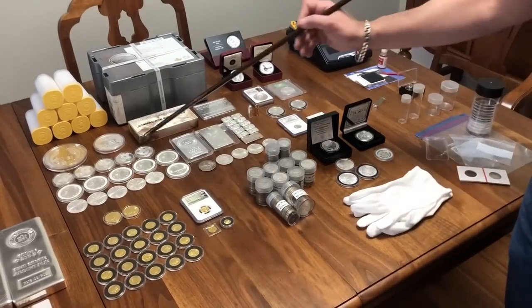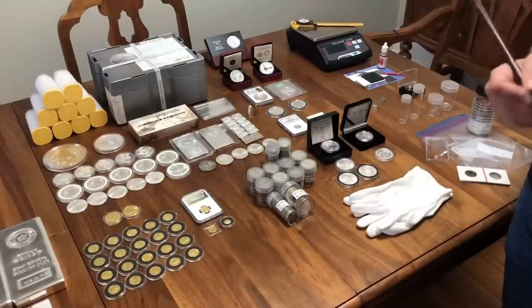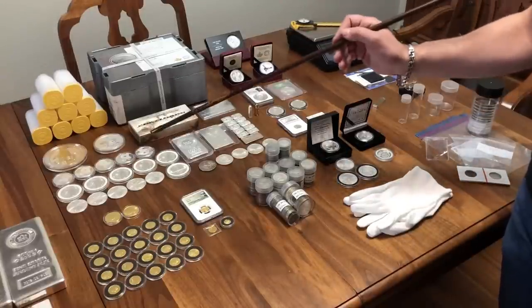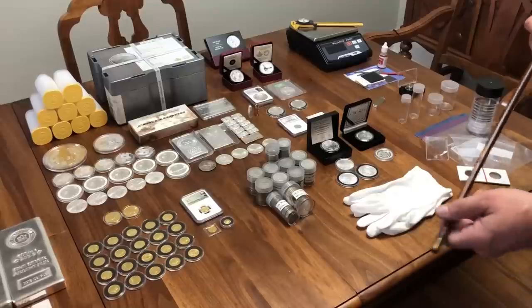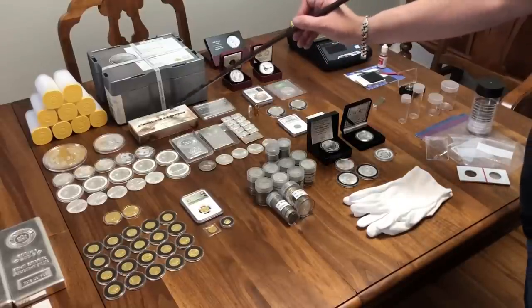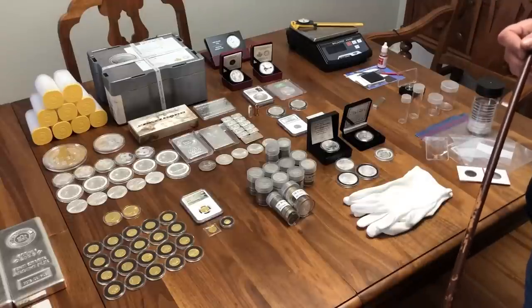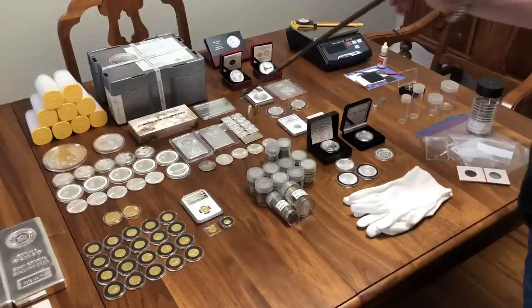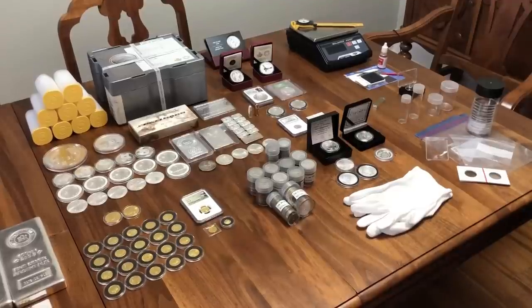Getting into it, what I consider some semi-numismatic are the Pandas — there's only a handful of those — the Philharmonics from Austria, which I consider mostly bullion, and the definitely bullion coins just like the Maple Leafs for me are the American Silver Eagles. You have some bullion, some larger bars, a 100-ounce Engelhard which I came across at a nearby silver dealer, some Monarch Metals bullion bars, and some numismatic examples. Stacking and numismatics are completely different things — apples and oranges basically — but it still interests me.